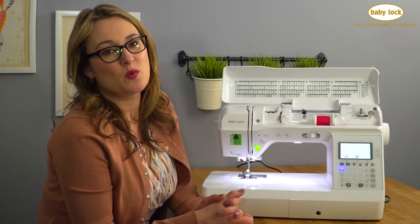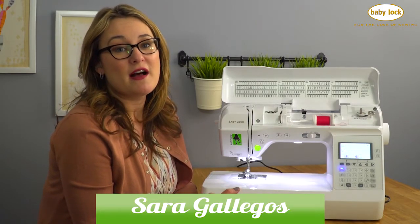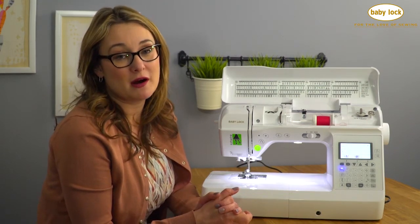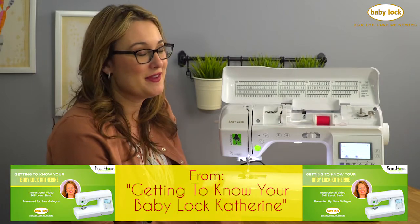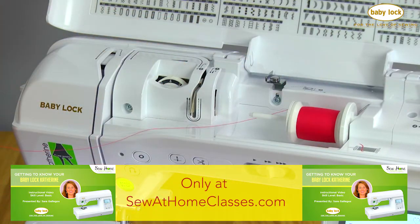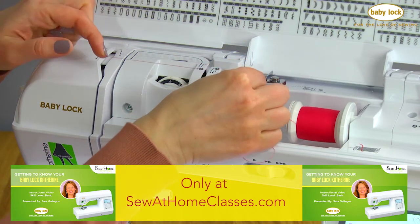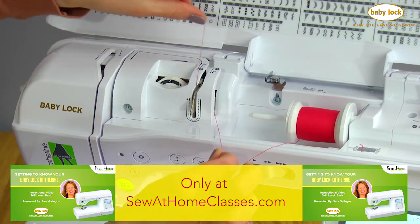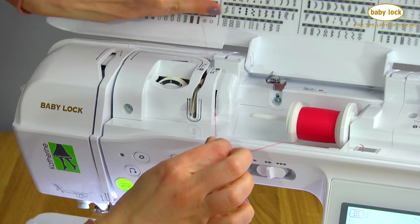Threading the needle is just as easy as winding a bobbin. Again, you're going to follow a numerical path. However, this time you're following the path that's marked with a solid line, not the dashed line. So I'm going to bring the thread directly off the spool of thread under number one, number two, there we go under the metal guide, and now we're going to travel toward the needle.